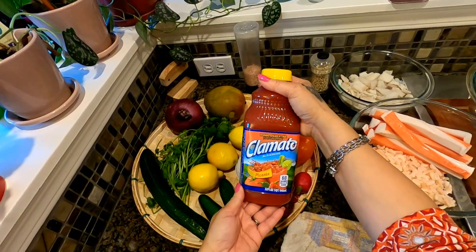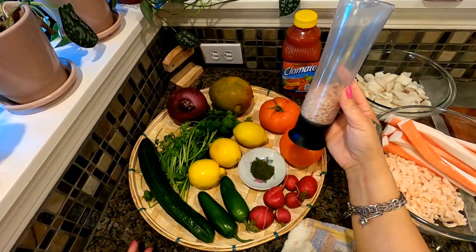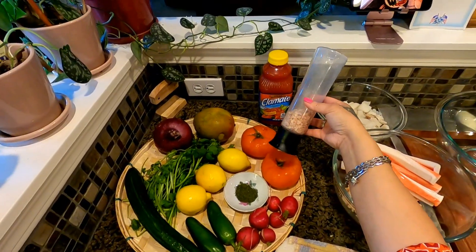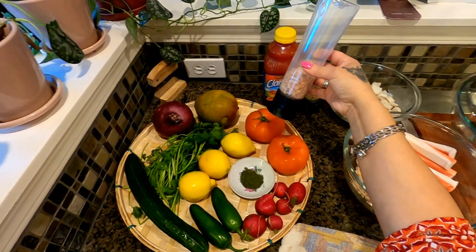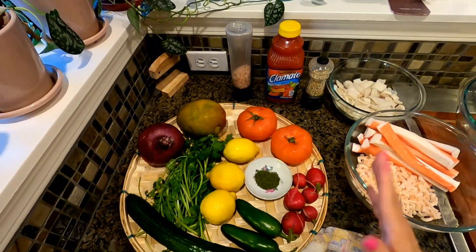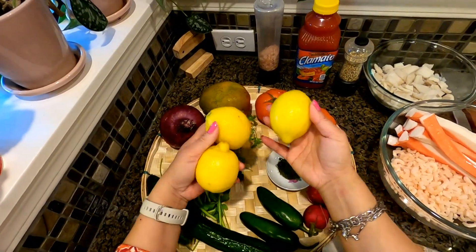I'm going to start with half a cup of Clamato juice. I'm using Himalayan salt — the pink salt — but you can use any salt, white or whatever. We also have two tomatoes.